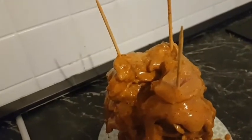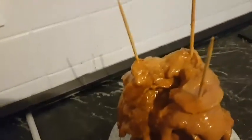I repeated the process so every piece of chicken is skewered.